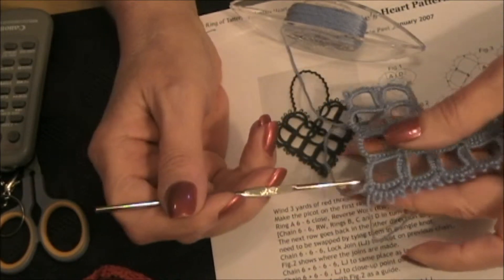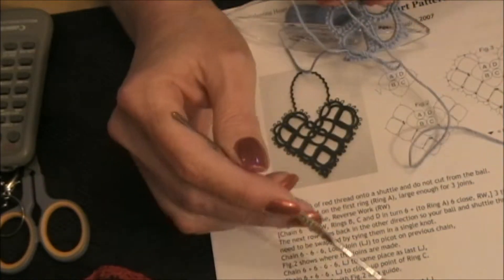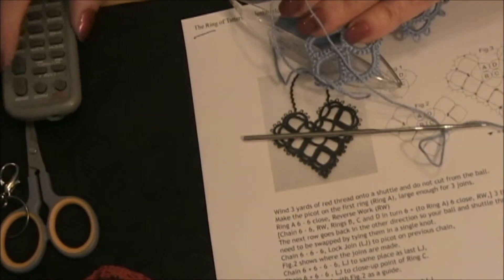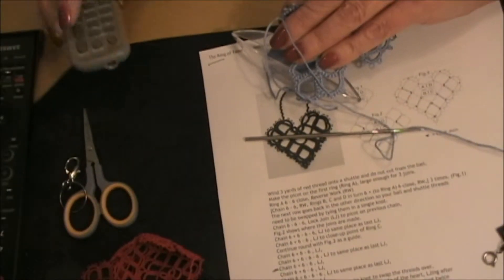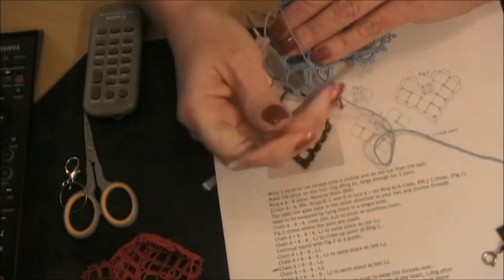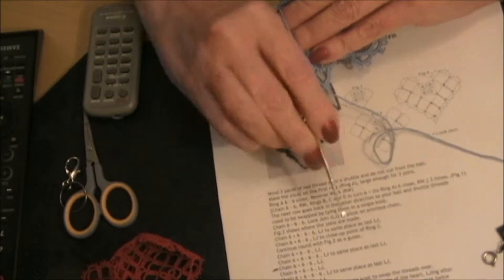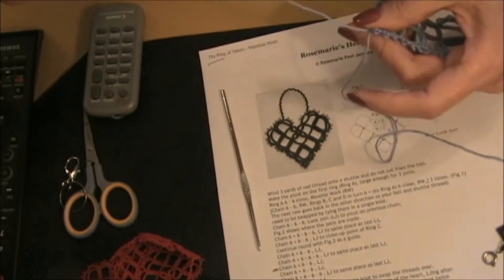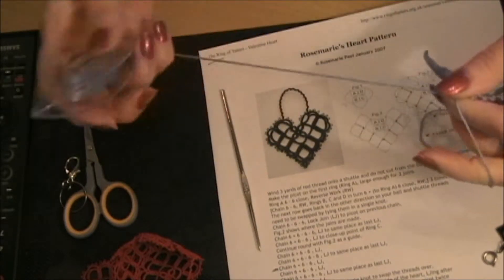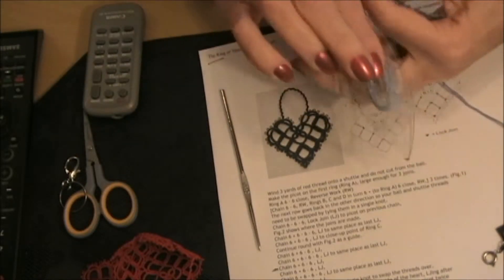So what we're going to do — see figure three right here — this is the part we're doing. Let me zoom out so you can see what I'm talking about; it's this little niche here. It's a chain that looks like a ring — that's where people get confused, they think it's a ring, but it's not, it's a chain. So we're going to do two picots.